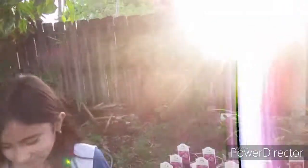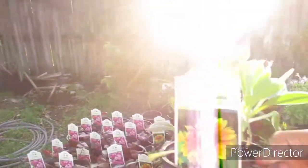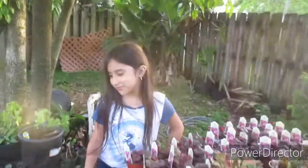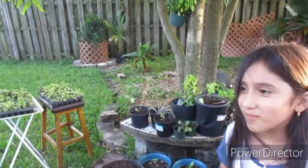She actually planted this one up here today too. This is Gallardia — look how big this is, pretty big. I'm so happy that I'll be able to teach her, and she's been learning so much more.